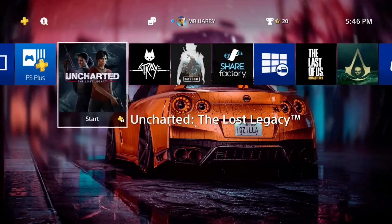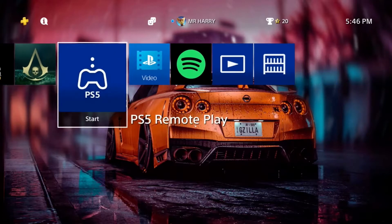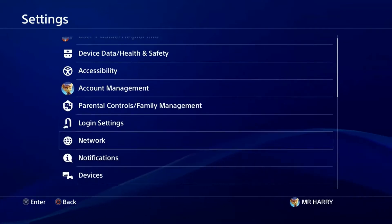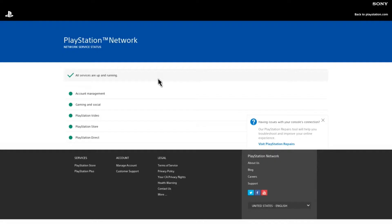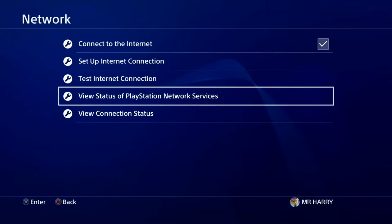Hello everyone, this is Harry and today I'm going to show you how to fix the RC-33984-7 error — it's an IP address cannot connect or not working issue. Let's go to the network settings. First, you just test your PlayStation services to see if they are working or not. All PlayStation services are up and working, good.